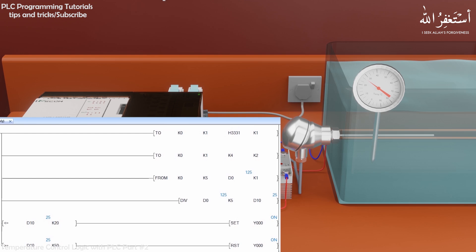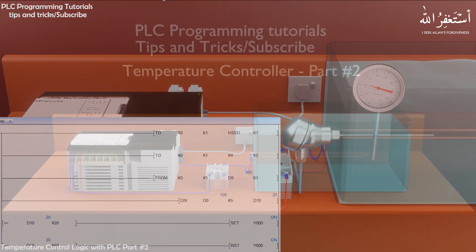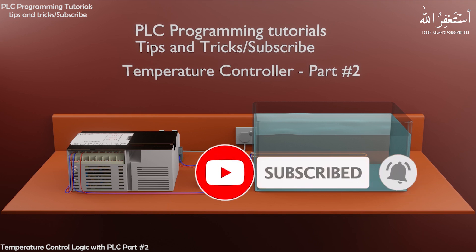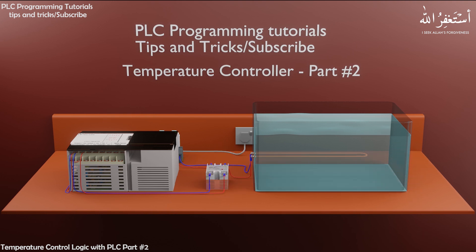That's the end of this PLC tutorial — I hope you liked it. Please subscribe to this channel and press the bell icon for upcoming videos. Do check out the sponsor of this video — link is in the description box. Till next time, take care and goodbye.